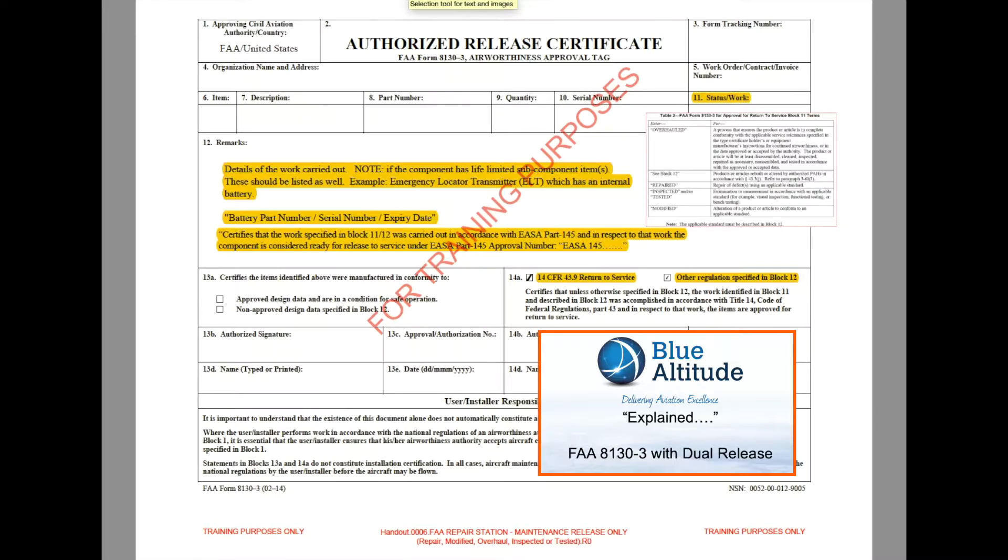What you need to be careful of is that not every organization in America has both an FAA approval and an EASA approval. The only way you can verify that is to go to the EASA website, look under foreign Part 145 approved organizations, and that should clarify their scope, capability, and whether they can issue a true dual release or not.